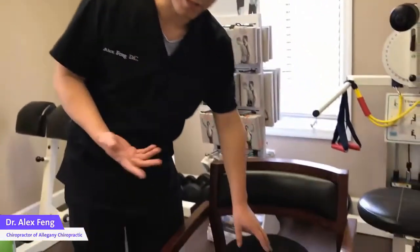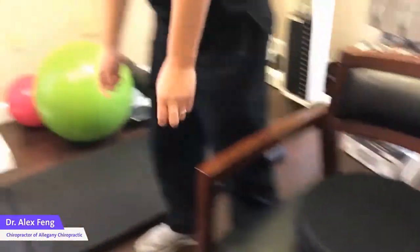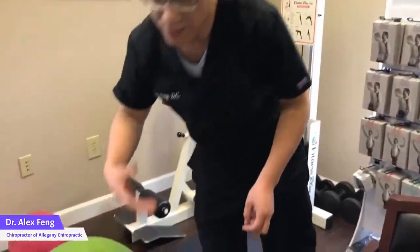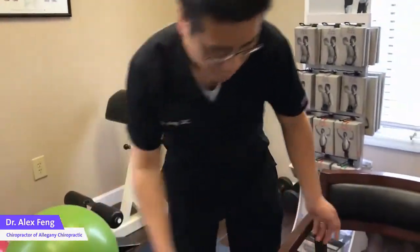So that's why we're introducing this balance machine. As you can see, it's very mobile. Before this, we actually used a gym bar, which is kind of similar to the same thing,